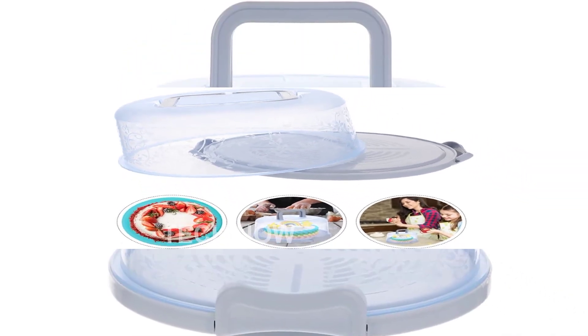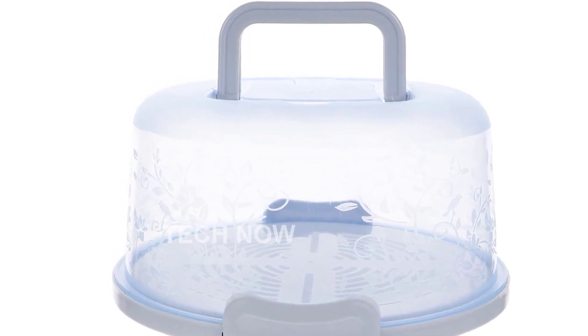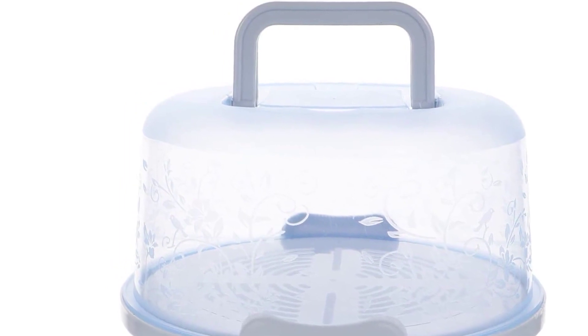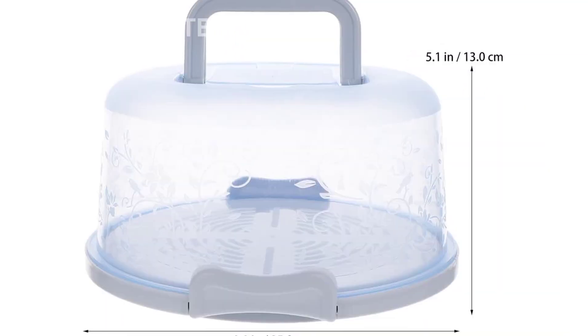This cake carrier is not only practical but also durable. It is made of high-quality materials that are not easy to break, ensuring its reliability during car travel, outdoor picnics, and more.